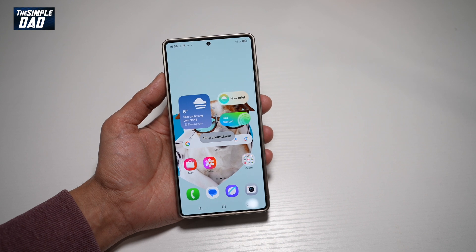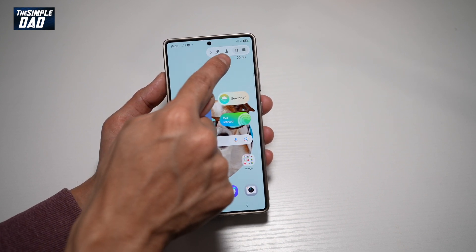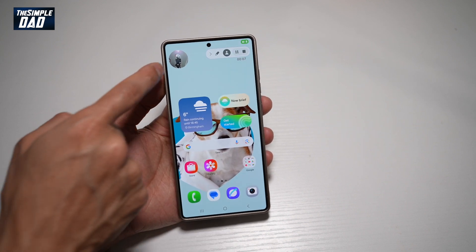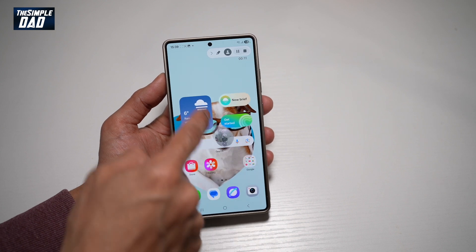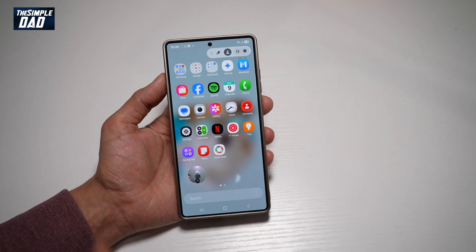Tap on Start Recording. This will give you a countdown. Once it starts recording, at the top right you've got a person icon — go ahead and tap on this. Once you do this, the person icon will show you the front facing camera. You can go ahead and place it anywhere you like, and then start your screen recording.